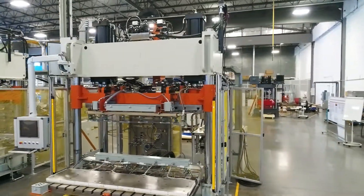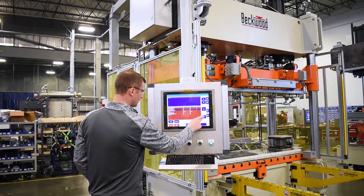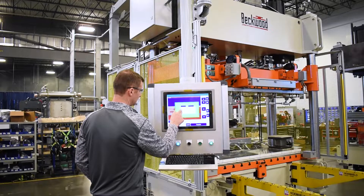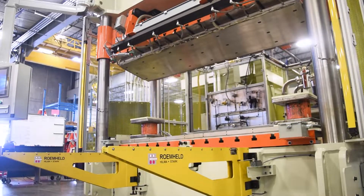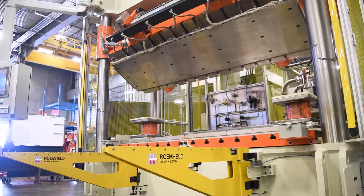This is a 170-ton compression molding press. This is a partnership that we've had with this customer for over 10 years now. It's been really neat to see the evolution of the machines and technology that we've provided them over the past several years. We've added certain features that make their overall operation more efficient.